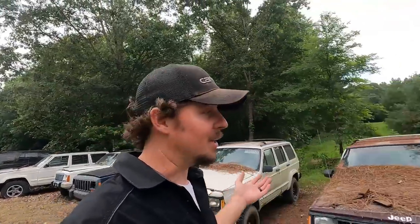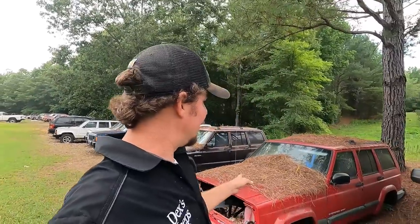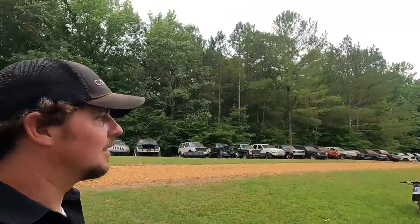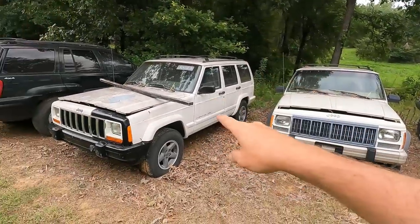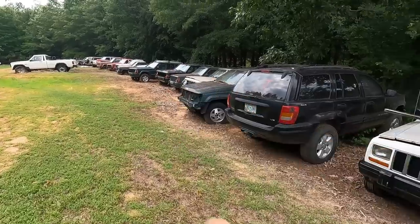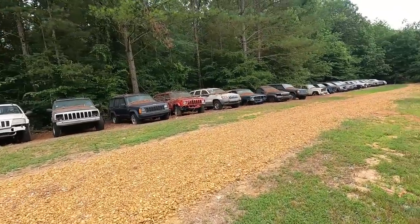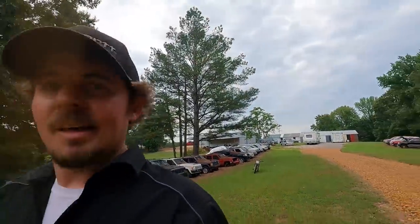I don't know what I'm going to do with all these, but this one — it looks run down, but that Iron Rock or Iron Man kit I have, I think that's the one I've got picked out for it. I still need one for the ZJ long-arm kit. Maybe finish this one — it's a classic. I don't even know what's wrong with it. I've got so many ideas in my head I'm getting excited and can't even talk.